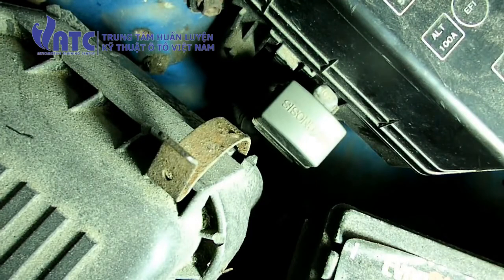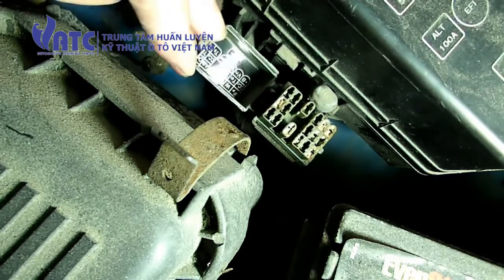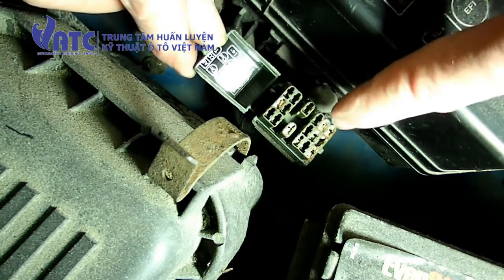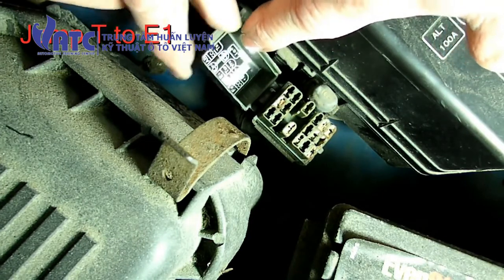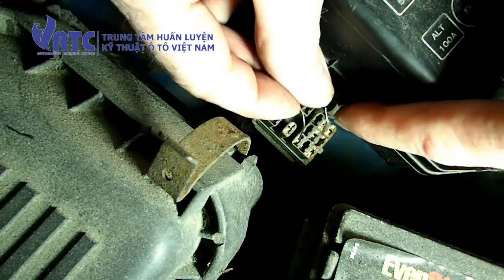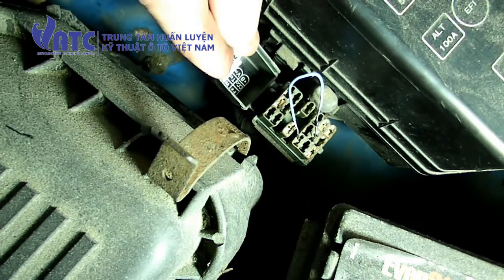The next thing we need to do is turn the key to the on position. Once we do that, we can lift up on the cover of the diagnostic plug. Underneath the cover you can see a graph that tells you what each pin is. We're looking to jump T and E1 — in this particular one it says E1 and TE1. So we're going to take our paper clip and jump those two terminals.